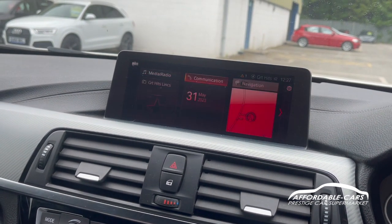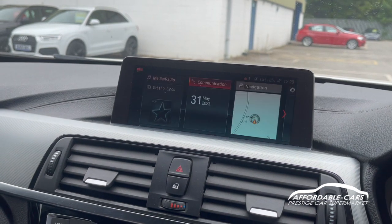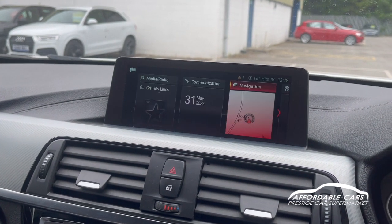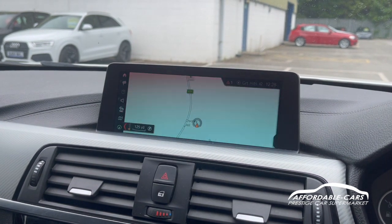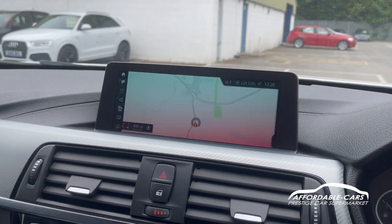Going back to the menu, you have your hands-free settings so you can take calls and speak through the car. Going to the navigation, you've got a lovely navigation unit which is very clear, updatable, looks absolutely great and is easy to use.